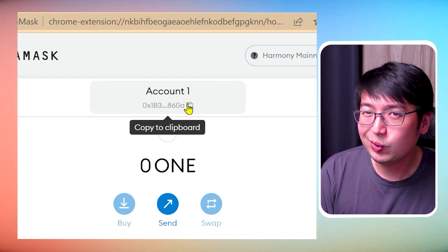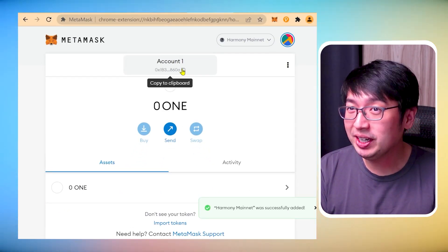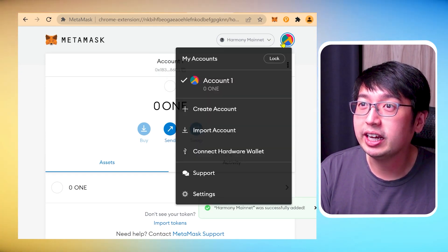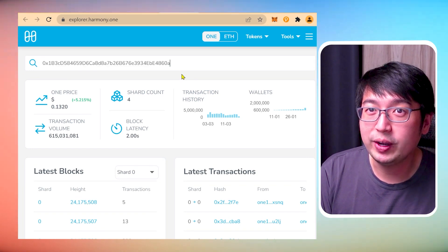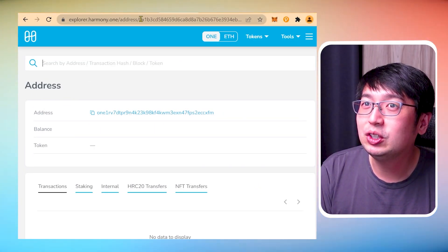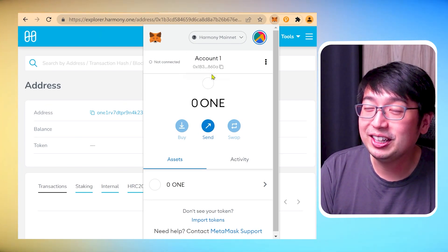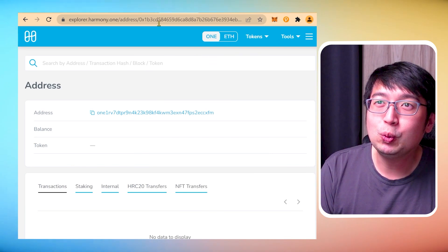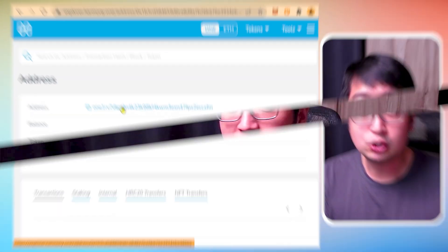Your MetaMask address starts with 0x, but when dealing with Harmony all addresses start with 'one1'. Go to explorer.harmony.one, put in your MetaMask 0x address, and that gives you your ONE address. So your 0x address is linked to the one address — you can see them both shown there. Once you use the Harmony explorer to get this one address, you can withdraw your tokens from the exchange like Binance or KuCoin, and once you have Harmony One coins in your wallet you can start delegating them to a validator to earn staking rewards.